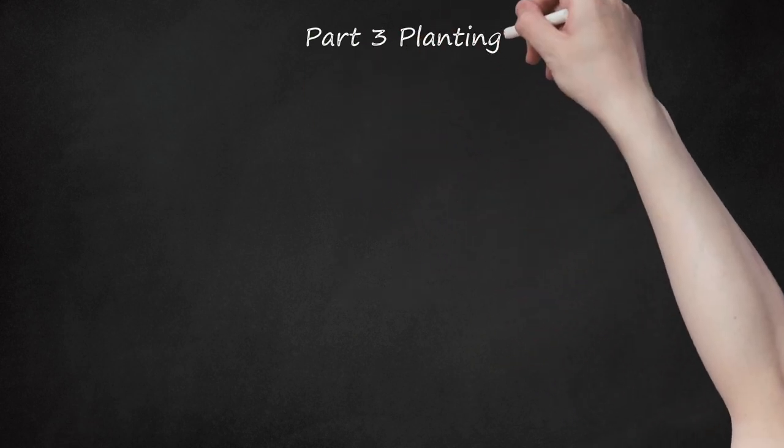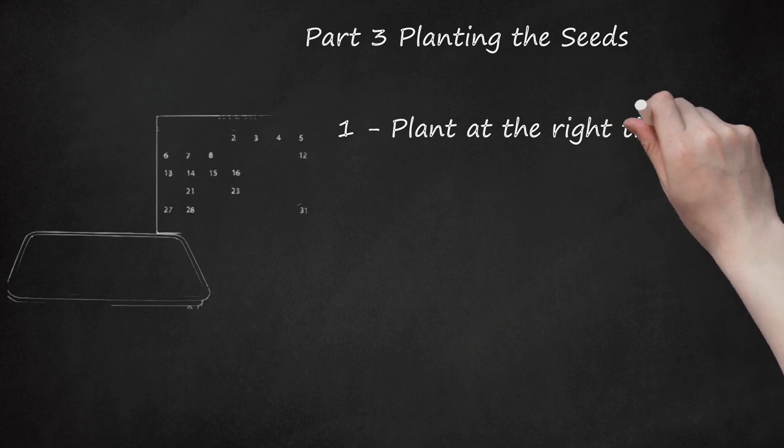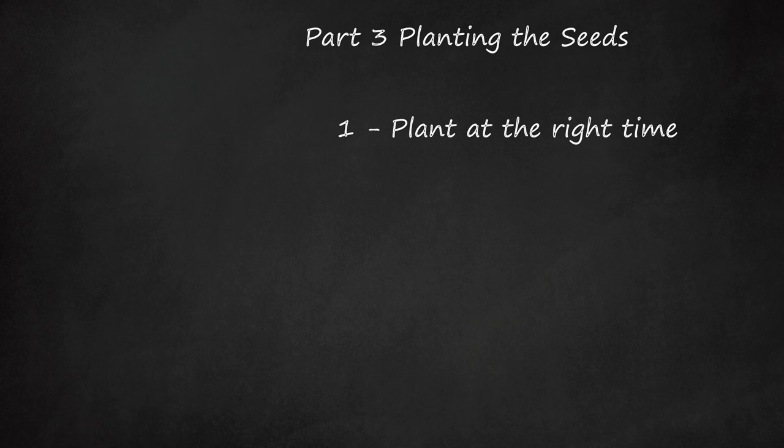Part 3: Planting the Seeds. Step 1: Plant at the Right Time. Wait until all possibility of frost has passed and sow the seeds directly in the garden if you did not start them indoors. Typically, the seeds should be planted at the very beginning of spring, around March or April.